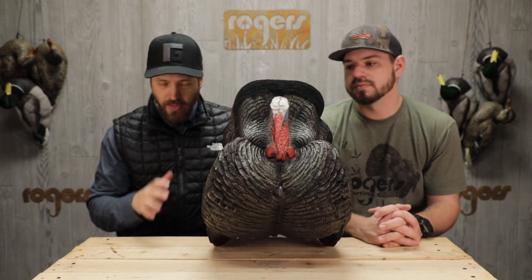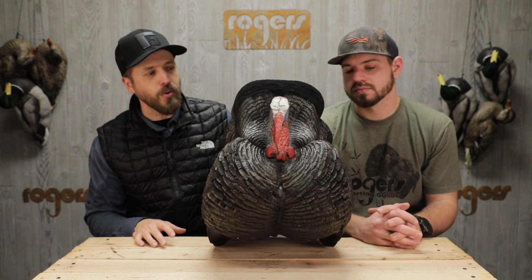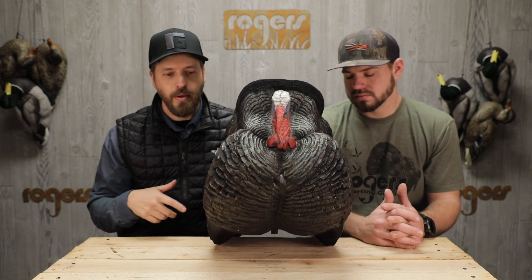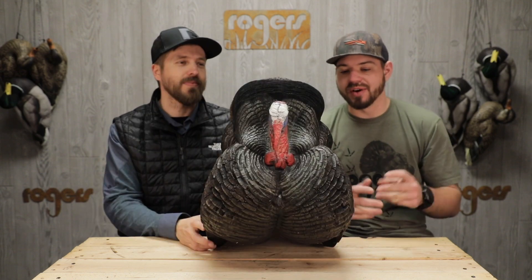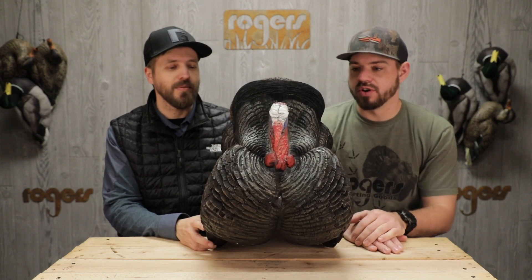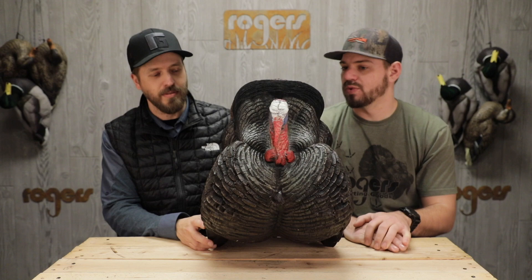Right here we've got another brand new for 2019 turkey decoy — a full strutter this time, and this is another DSD decoy. We've got the Strutter Jake decoy from Dave Smith, and this one is brand new for 2019.